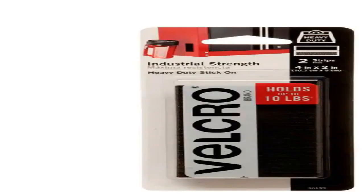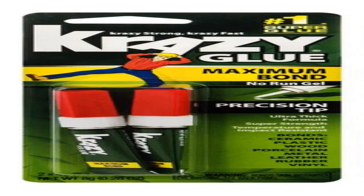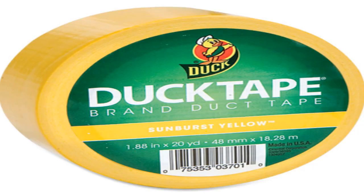Now in order to do this you'll need the following supplies: cardboard, heavy duty velcro, a pen or a pencil, a ruler, fabric — it can be gray or black, whatever you prefer — a sewing machine. You'll also need hot glue and super glue; I recommend crazy glue, that stuff really works. Black duct tape, gray duct tape, red duct tape, and yellow duct tape.